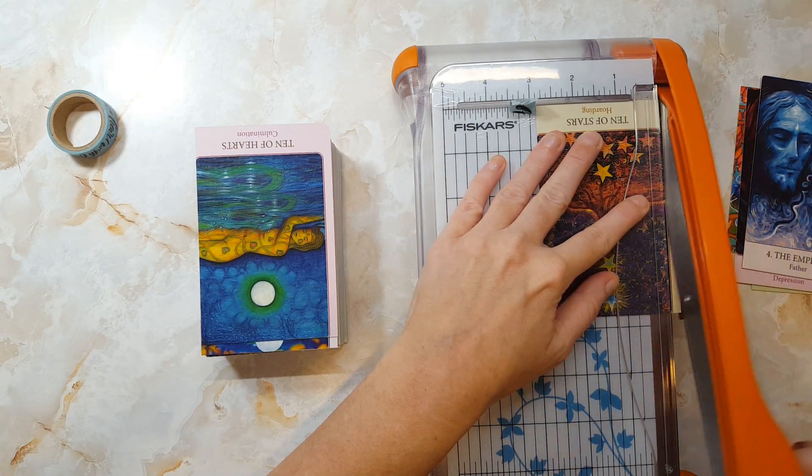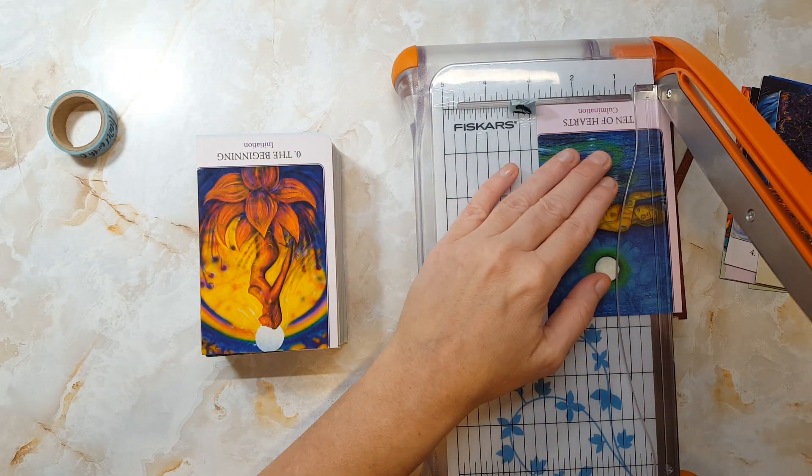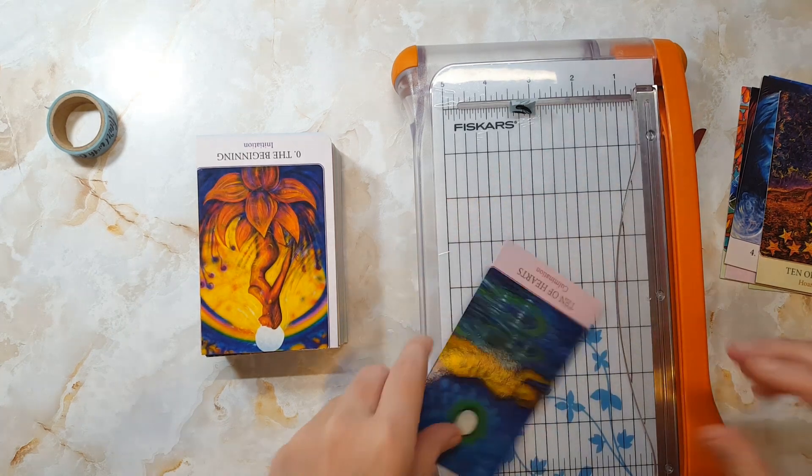So the titles will stay, the keywords will remain, and hopefully, despite my hacking away at the borders, this deck will retain its wonderful energy.